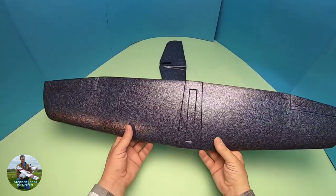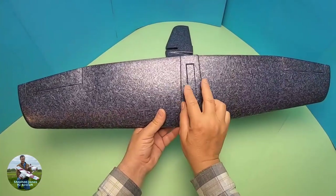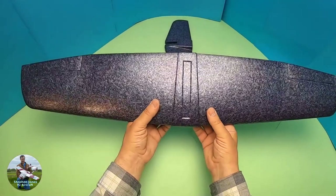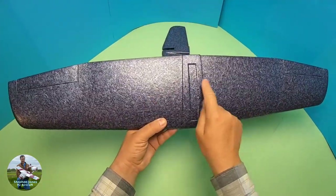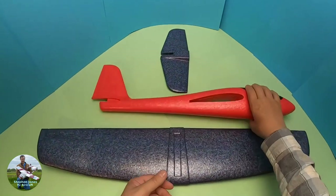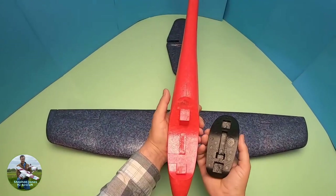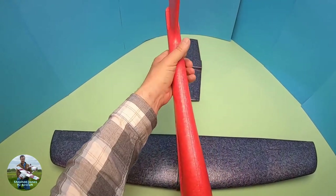There is a slight difference in that there's a locking mechanism — an embossed part — in the centre, whereas the original one was one continuous flow. The other difference is that the fuselage is thicker, which is good for getting batteries and radio gear in, and the tailplane is also thicker because that was a weak point.